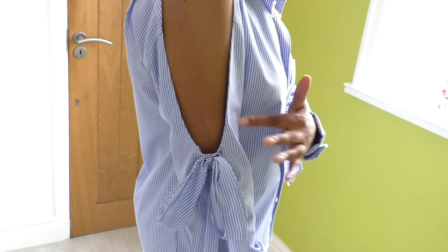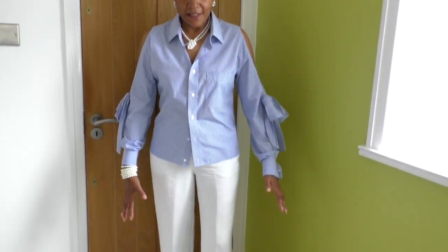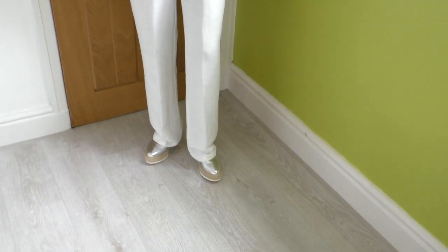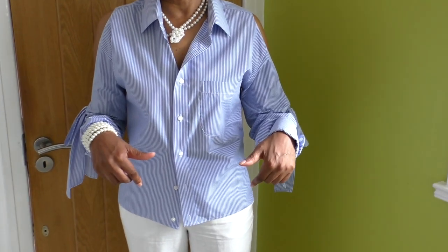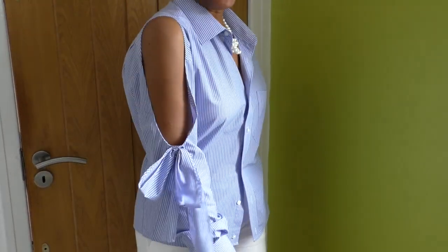This is the top I'm wearing for today — cute bows. I am wearing white pants that I've made, and I've refashioned this man's shirt. I do have a video tutorial on the shirt, so I'll leave a link in the description in case you're interested in doing a shirt with these cute bows.